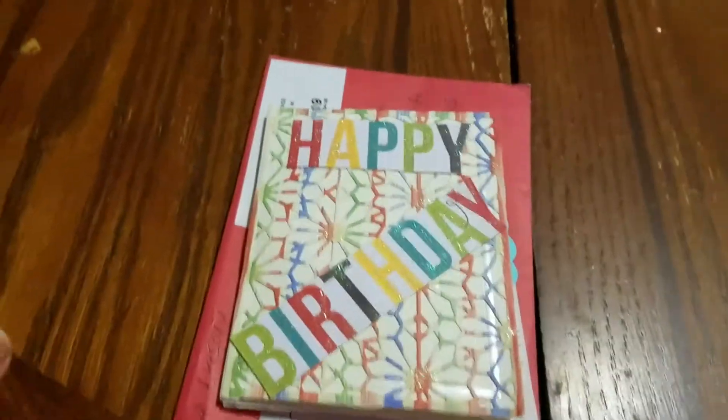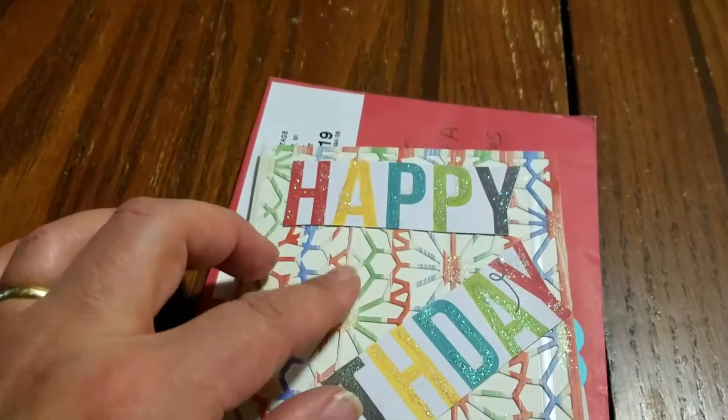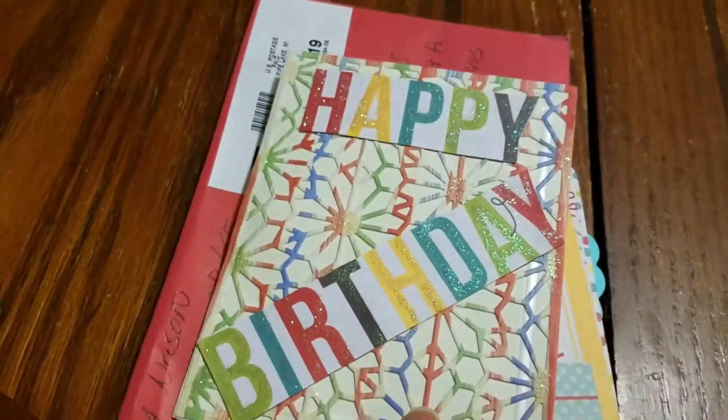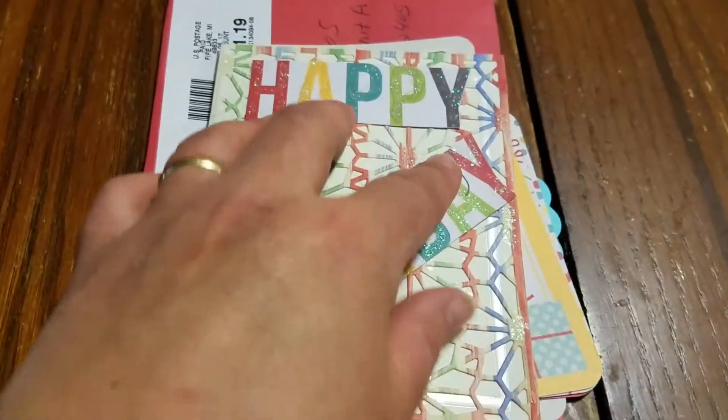Hi everyone! I hope you're having a good day. I want to show you this beautiful card that's an entry for my birthday challenge and I'm not sure how she made that. Is that a die cut or something that you have over top? That is super cool and it says happy birthday. I like the way that is.